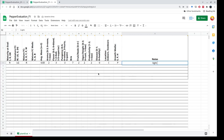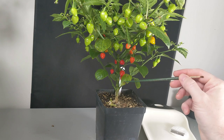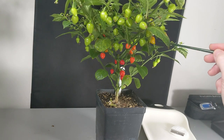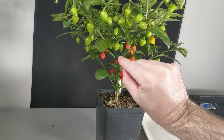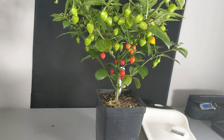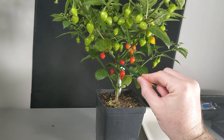Now we'll harvest the fruit and look at the fruit characteristics. When you harvest, you want three fully mature fruit that are representative of the plant — not the smallest and not your favorite giant fruit. You want an honest gauge of this plant's genotypic potential. So I'm going to pick this one, that one, and that one.